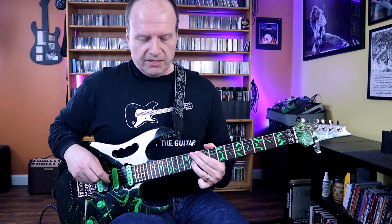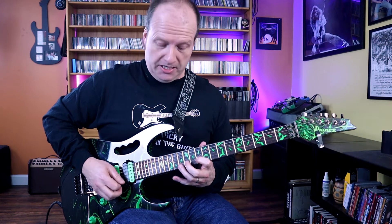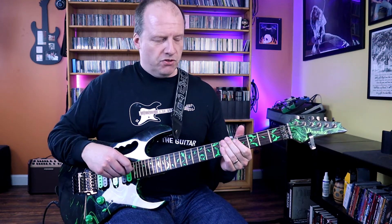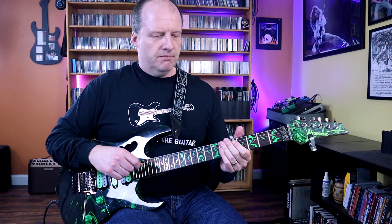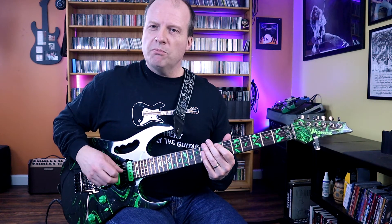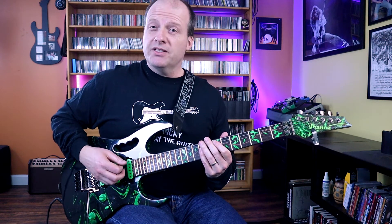Now let's talk about this B-flat, B to C to diminished idea. Really cool songwriting here in my opinion. I'll come back to the end of the solo, but just the rhythm underneath that sets everything up and allows the solo to really take it places. It's just a simple power chord progression for the most part.